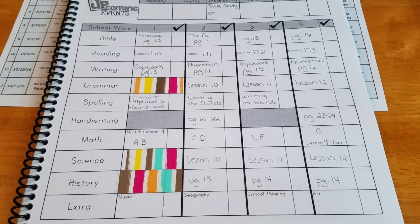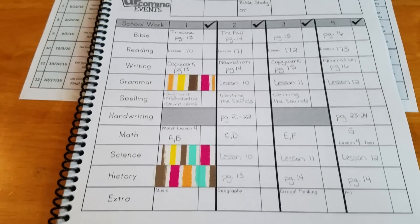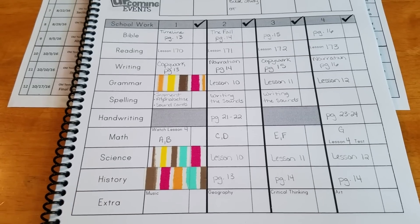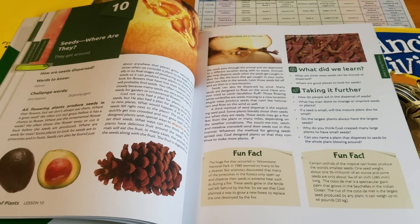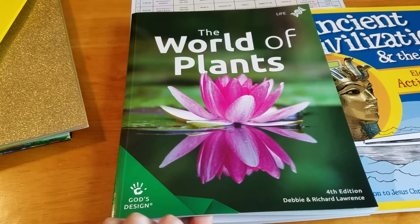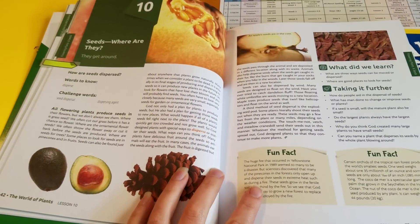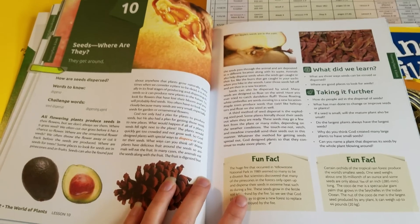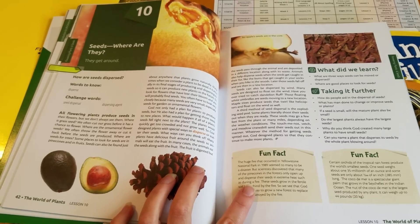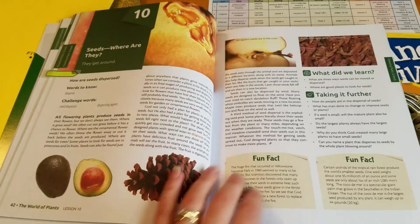So this is what his whole checklist looks like when it's filled out for the week. You can see the days that we don't do certain subjects. It goes pretty quickly when everything is already in the year-at-a-glance. The only thing I find takes me extra time is science and history. I'm going to pause and grab my books so you can see why that takes a little bit longer.